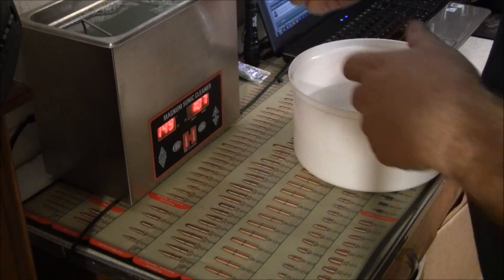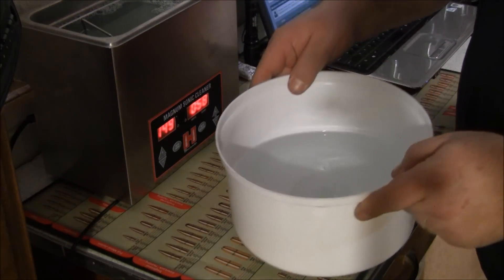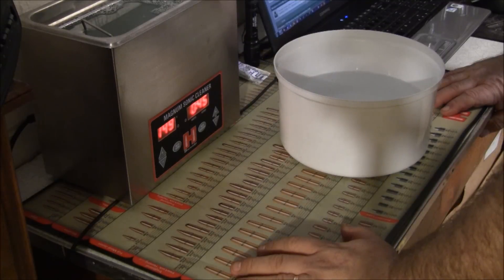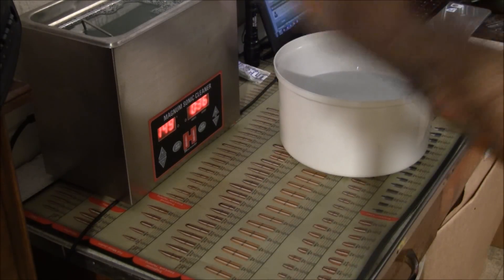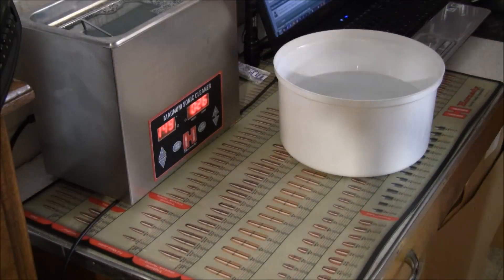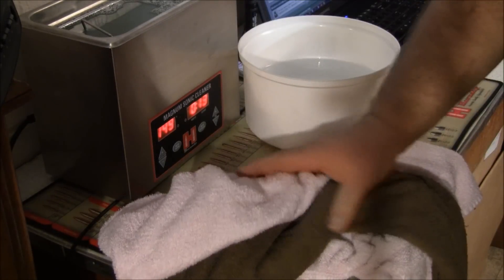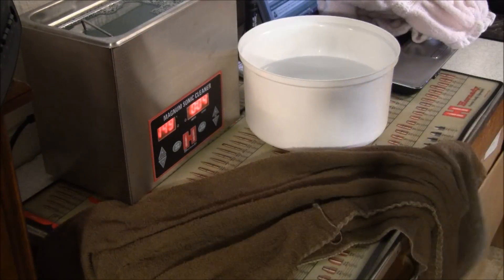Usually I'll take the basket out when it's done and run it under hot water. Since I'm here at this table and don't have a sink, I'm going to try it in this little pan of hot water. I'm going to show you a little trick - well, it's not really a trick, it's just the way I do it. A lot of people don't use sonic cleaners because of the fear of the inside of the case still being damp when they load it, when they put powder in it. I've heard of guys running them in an oven and all kinds of things. I've got a simple way of doing it that works every time - it involves the sonic cleaner, running it under hot water, and two towels. That's it.